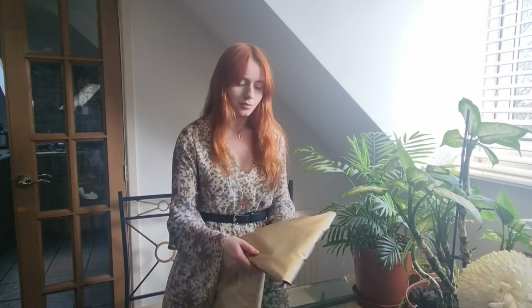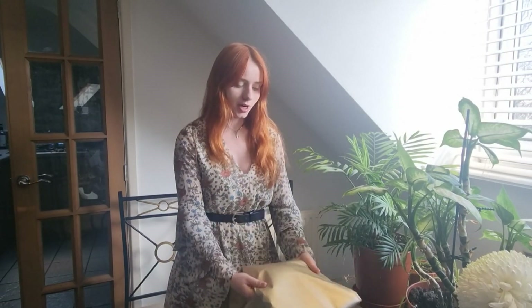In this video I'm going to be showing you the process of how I made Starlight's gloves. The fabric I used is a faux leather that has quite a nice stretch, so let's get right into it.